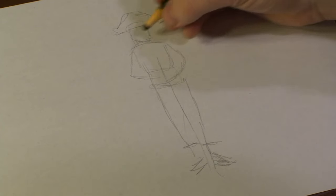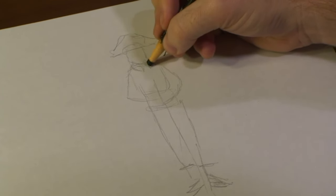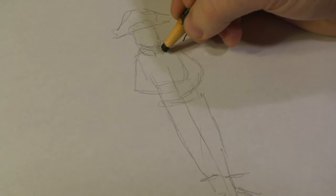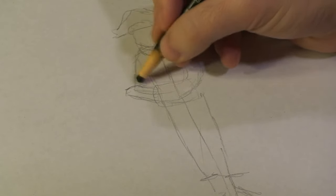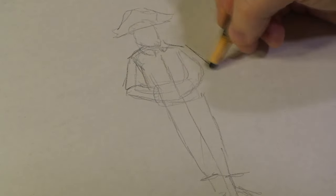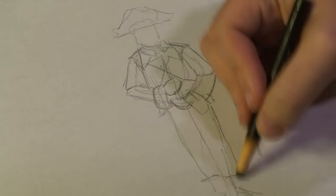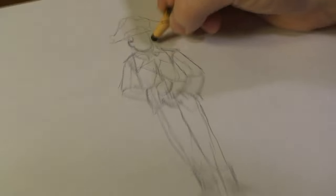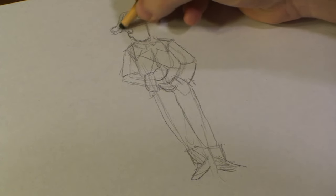Now we've got him roughed out, we can then start adding a bit more roughing to him. Add lines for detail for his uniform, like so. Draw out his arm, then draw out his boots a bit more, add a bit of a white trim to his hat.